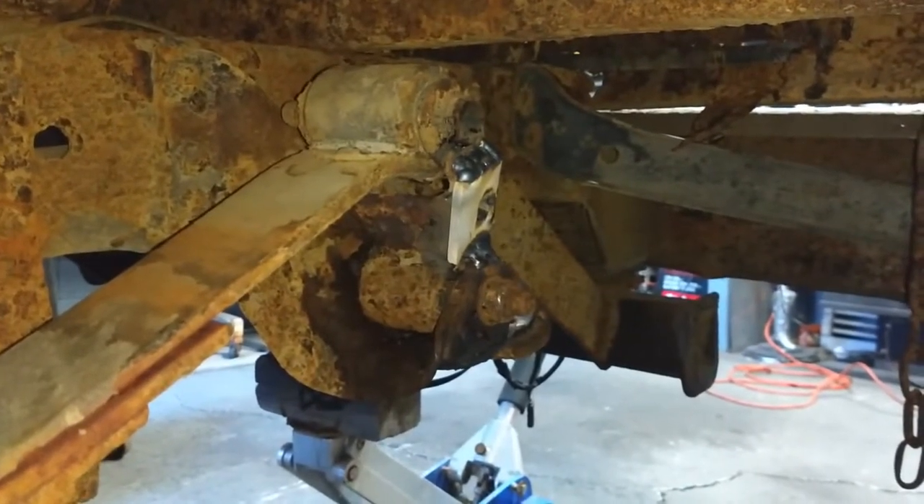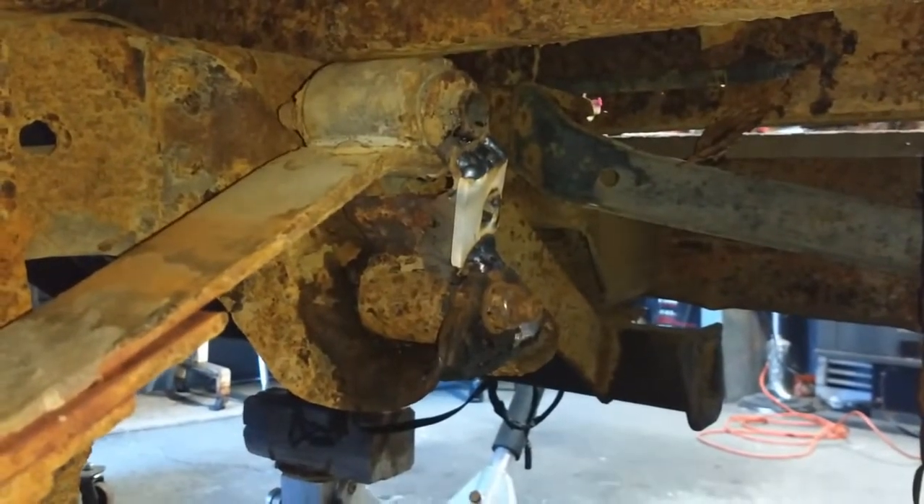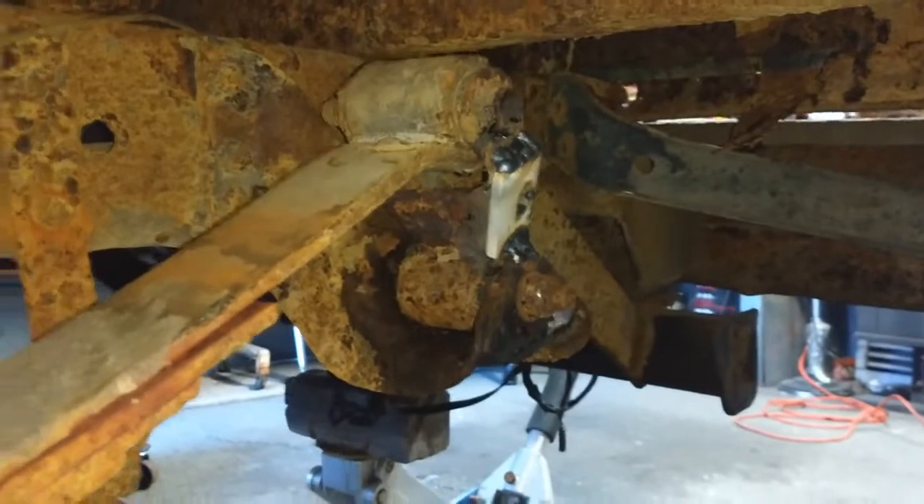I stitched it together and then put that piece of steel over it and welded that to it too for extra. So we'll see what happens.